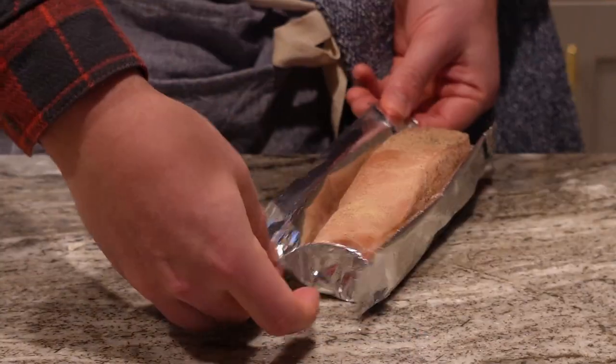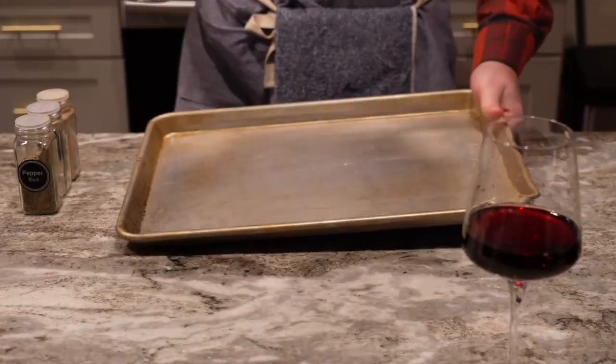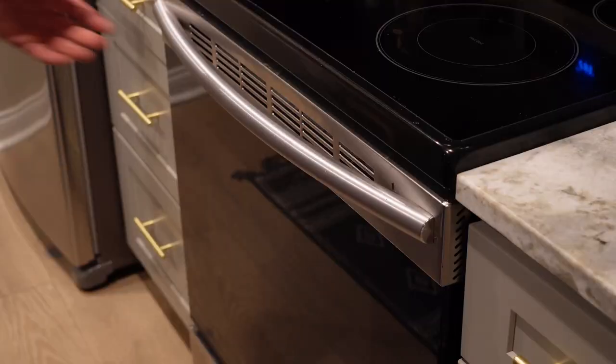Fold those down just to make it easier to hold. Throw it on a pan just in case it spills, and then we're throwing it in the oven.